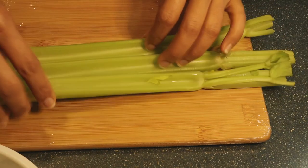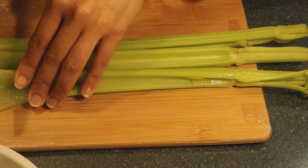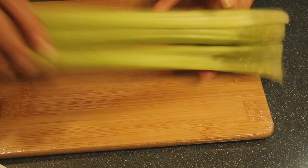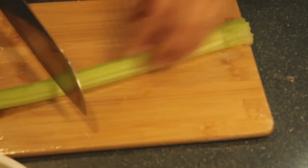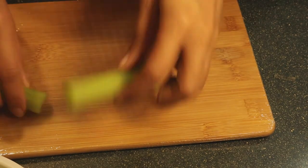Every time I want to include celery in my juices, I always start with around three to four stalks so the taste of the celery is not too strong. Then I will add vegetables and fruits that are a bit sweeter.